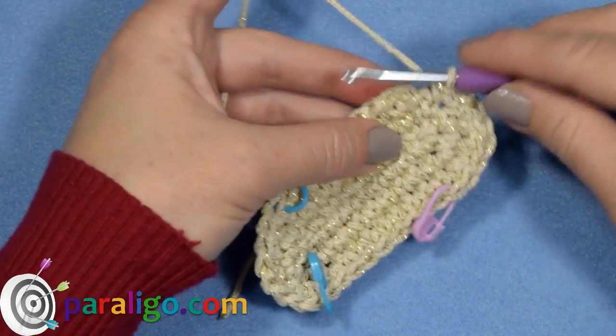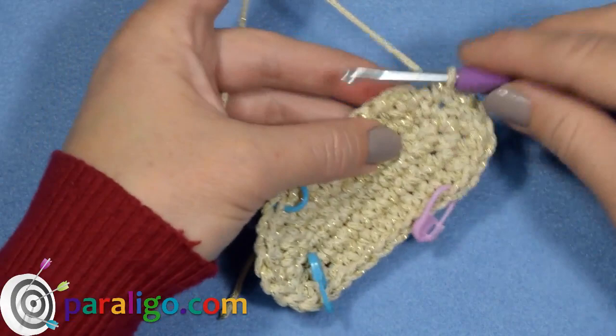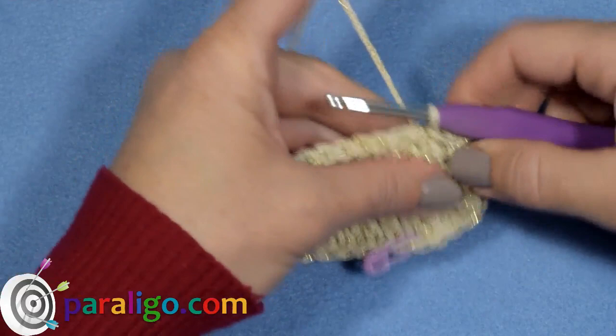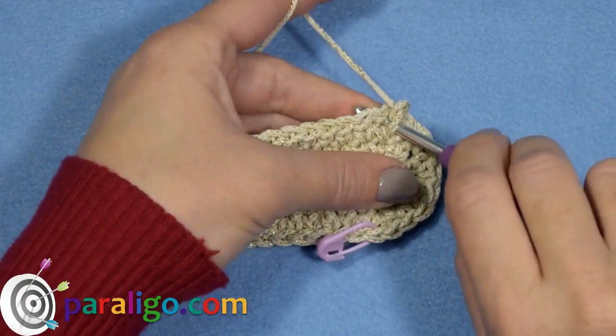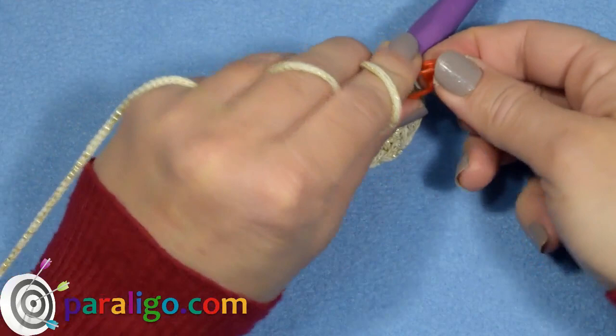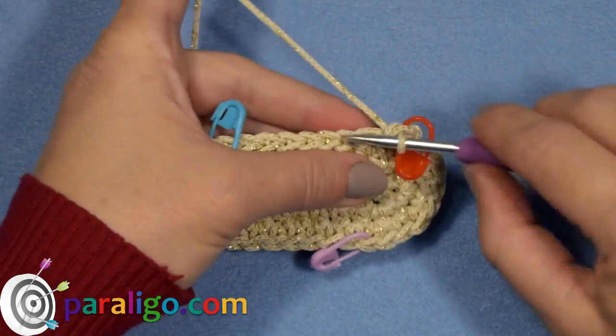To move to the fourth round, remove the stitch marker and slip stitch. Begin the fourth round with one chain and place one single crochet into the same stitch. Mark this first single crochet, which will be the first stitch of the fourth round. Now place one single crochet into each of the next eight stitches.